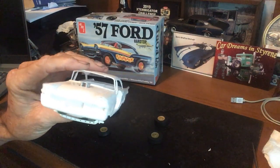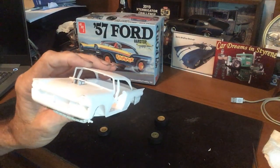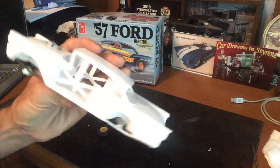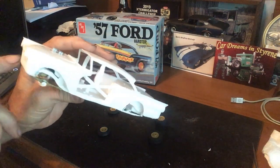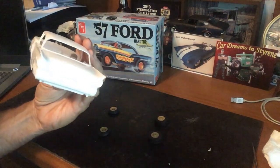This car is a 3-in-1 kit — stock, drag, and custom. I always liked, back when I was a younger fella in the early 70s, all the models you got were 3-in-1. We used to always take and do some of the custom touches with the race engine and just do it all up. So I did the front roll pan, the custom front end, and rear roll pan.